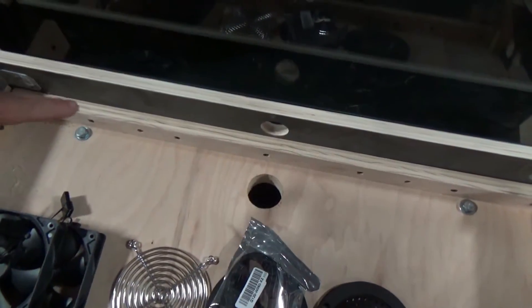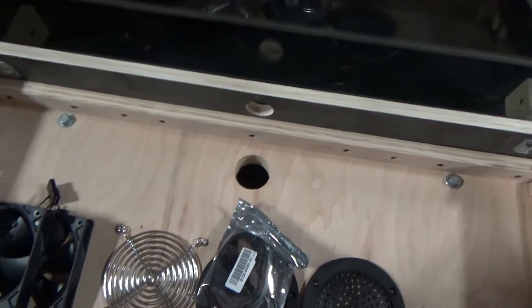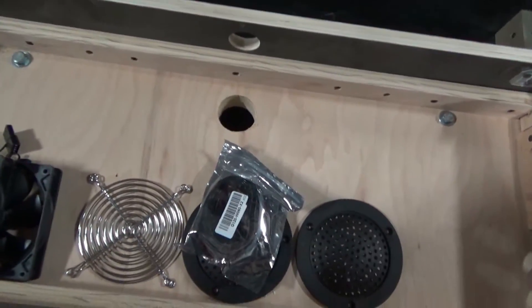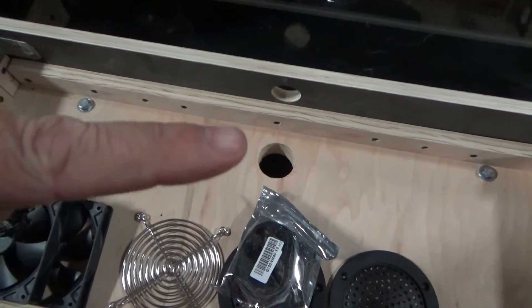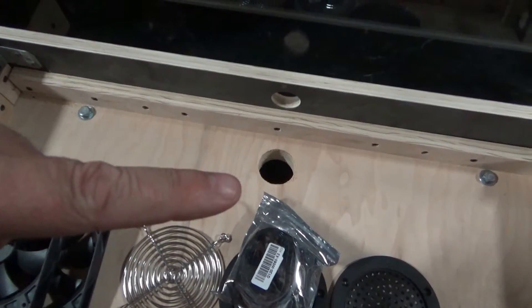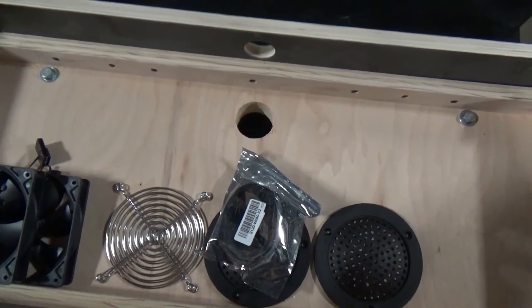Inside, we have half-inch lag bolts so you can take the control panel off with just two bolts. It has two access points for your wires to go inside the cabinet. You can either run it through the back, but we suggest going directly into the base of the cabinet — it shortens the distance and makes for quick and easy maintenance.